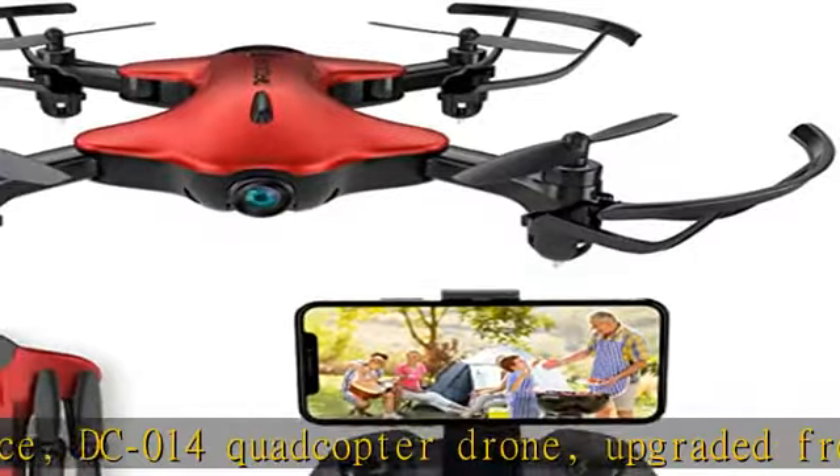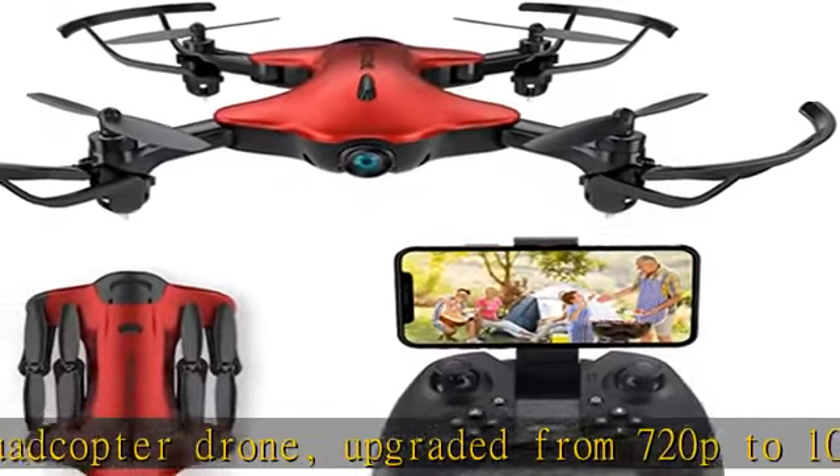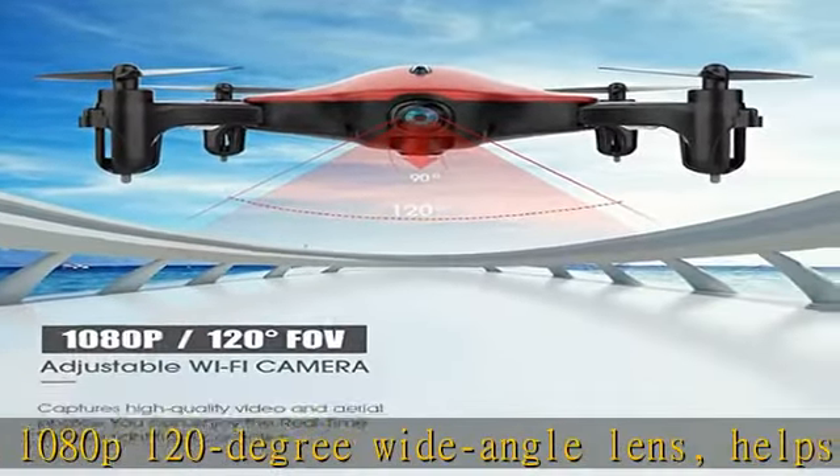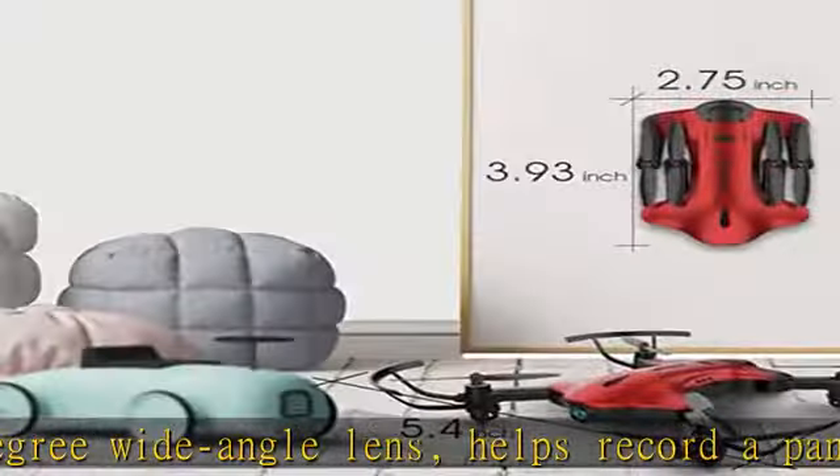foldable blades make the DC-014RC drone small and portable. Take it wherever you want — great for tours, parties, sports and adventures.